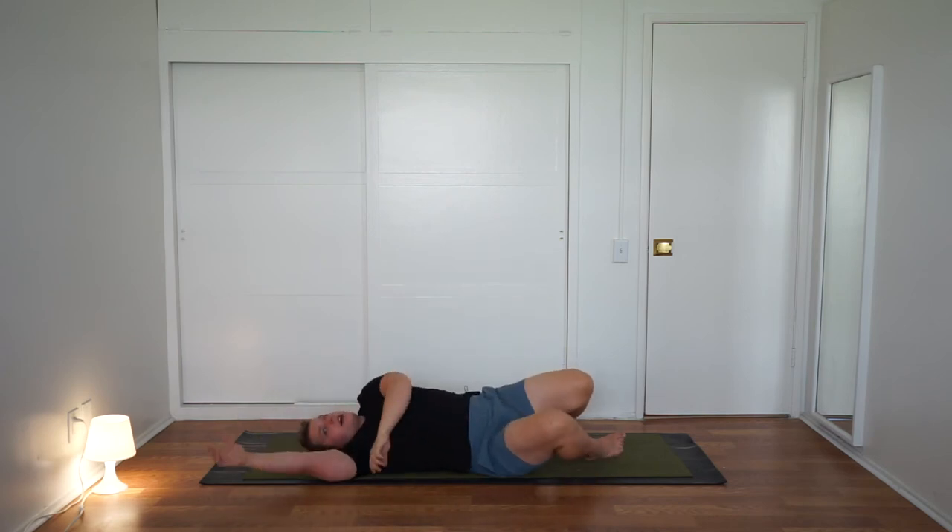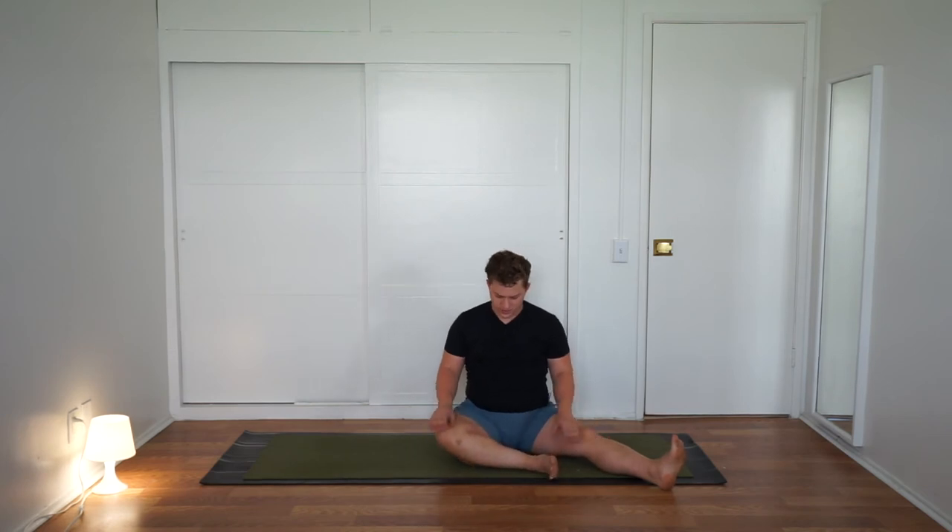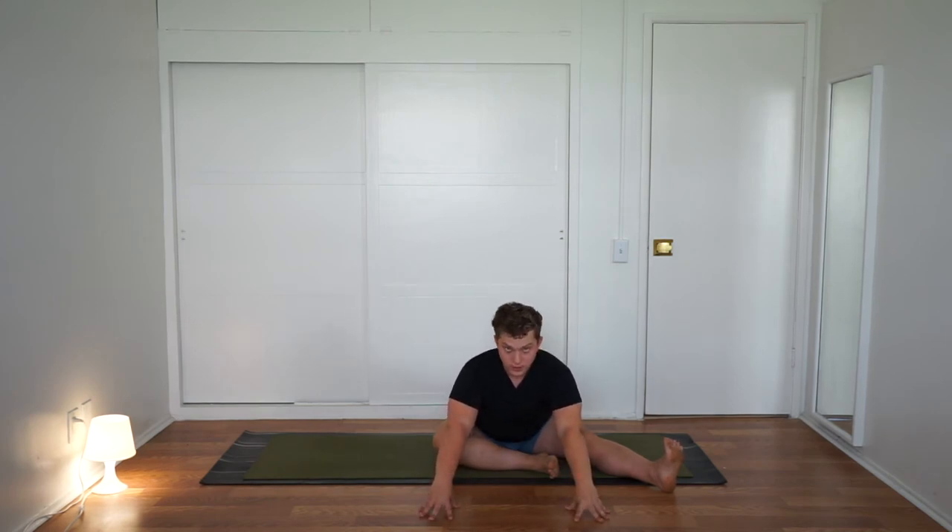We're going to sit up for a second — roll to your side, use your hands and arms to sit all the way up. Stretch your legs out wide. Take your right knee and just bend it in so that the right shin is fairly parallel to the top line of your mat. Inhale, reach the hands above the head, flex the right foot. Exhale, walk your hands forward just as much as it feels okay. Check in: is your left foot flexed? Can you press the outer right shin down into the floor? Now just rock side to side a little bit — feel this in your outer hips and glutes.